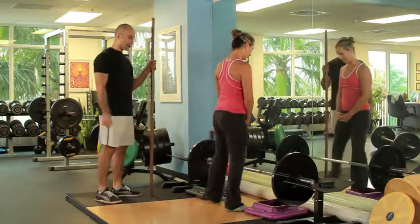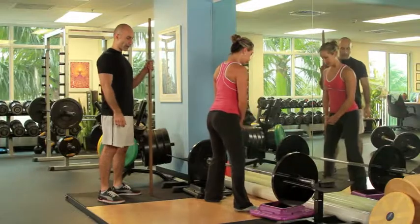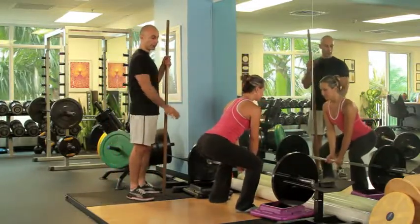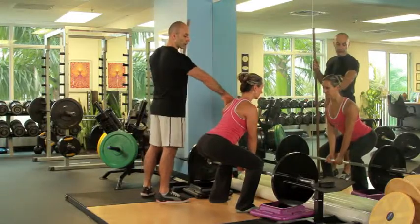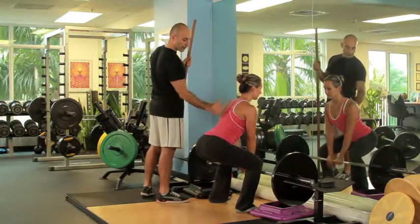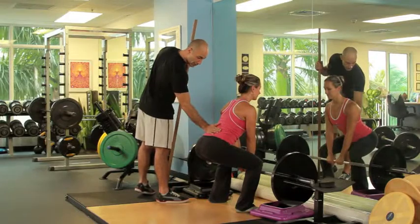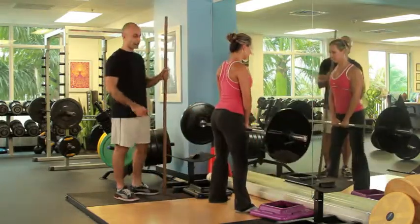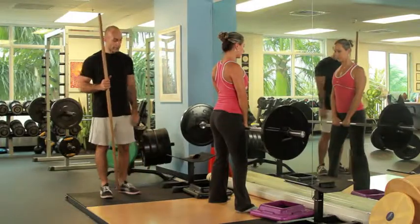So let's get into position and grab the bar. When she's lifting the bar, she wants to stand very close to the bar. She wants to roll her shoulders back so they have nice alignment and good alignment on the back, and maintain a good curvature in the lumbar spine. You want to use your legs to lift up the weight and back. We want to step away from the weight.